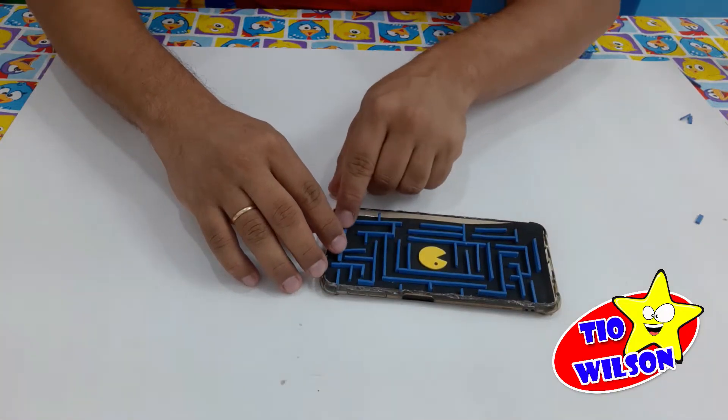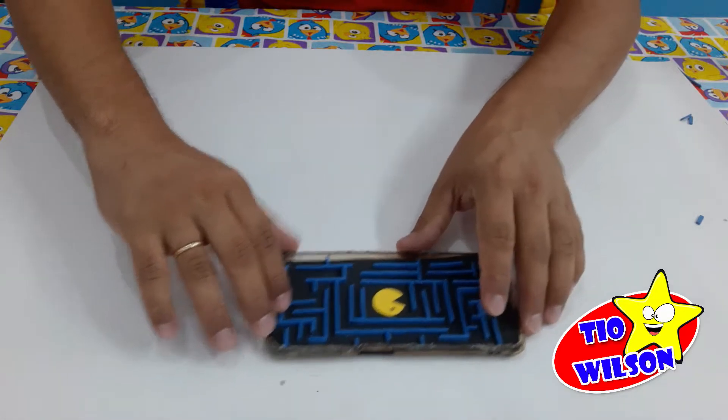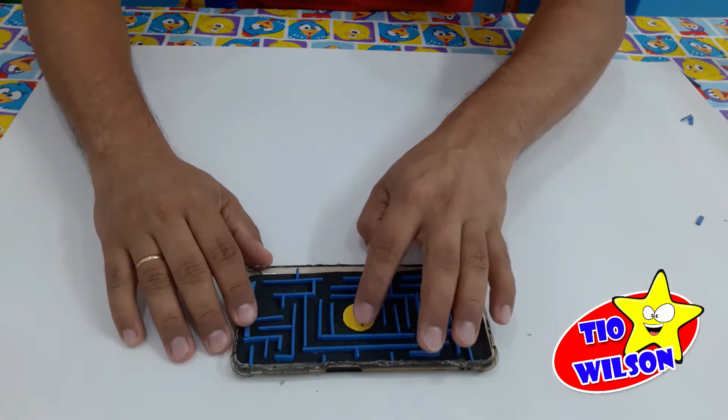O resultado vai ser este aqui, o do Pac-Man. Dá um pouquinho de trabalho, mas vai ficar bem legal. Coloca aqui um bonequinho de amarelo.